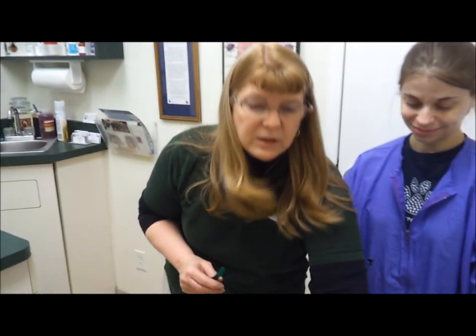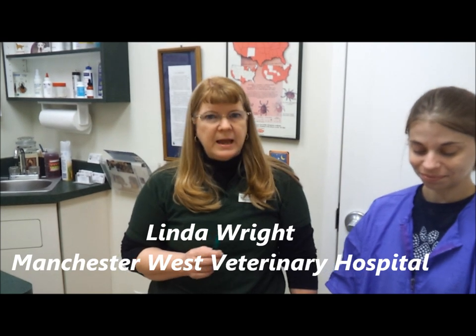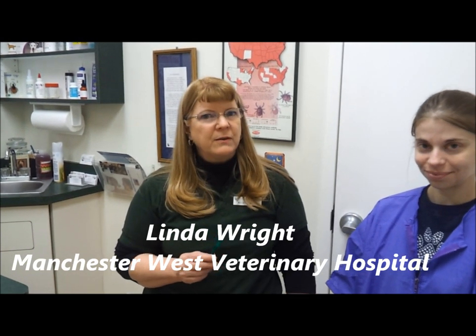And I think that's it. If you have any grooming questions at all, come give us a call and see us. We do recommend Frontline for your dog every month during the summer season especially, and if you have a bad problem, all year round. Thank you.